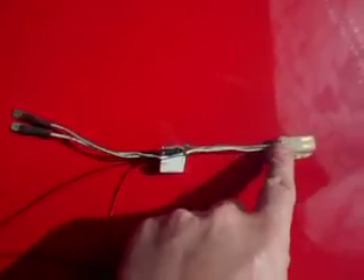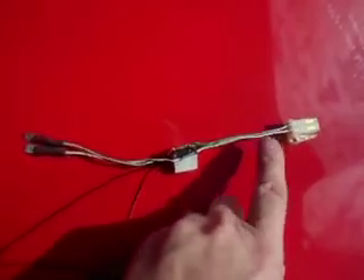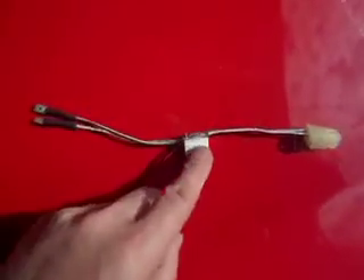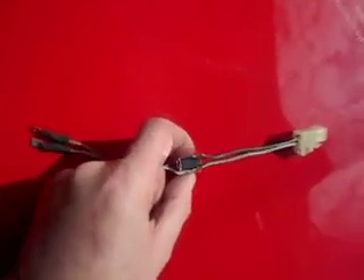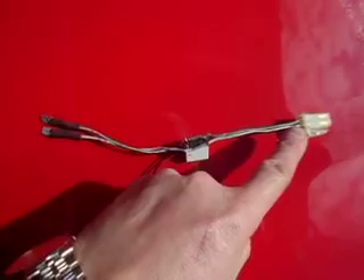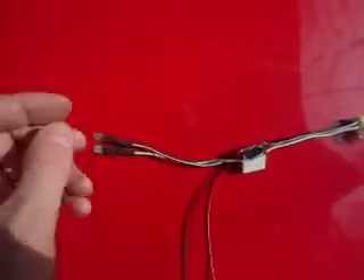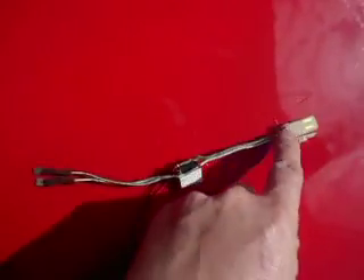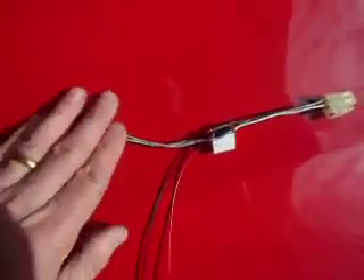Basically, this connector here plugs into the brake switch on the foot brake pedal — I have a spare one in my stock. It's a little 12-volt single-pole relay that's just in parallel with the connector here, and this connector connects into the car harness. So basically this connects into the one that originally connected to the brake switch.